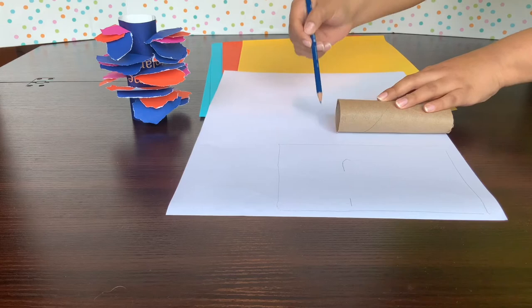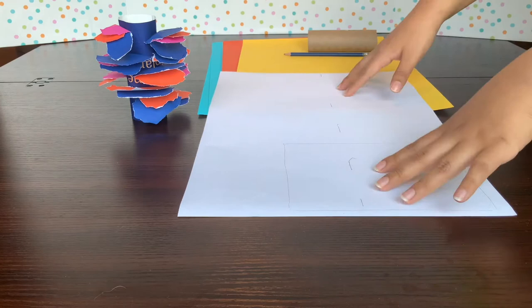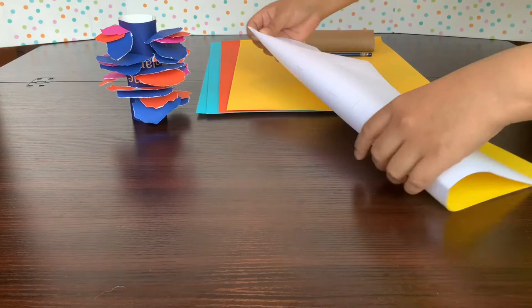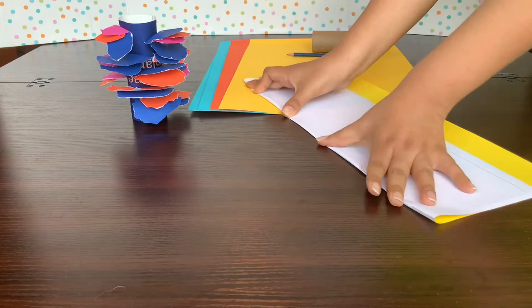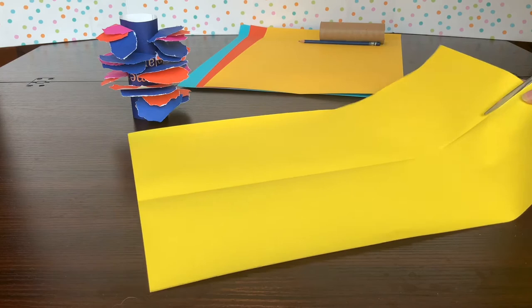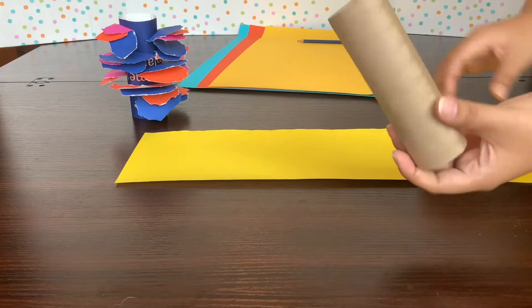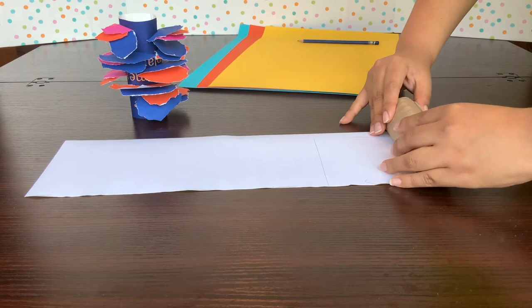To get a nice straight line without a ruler, I'm just going to take my paper and fold it along the markings I made, flatten it out, take my scissors, and cut clean across that line. Then I'll put that piece aside, grab my paper roll, and roll the piece of paper around it to check the fit. It looks like my paper is too long, so I don't need all this extra.